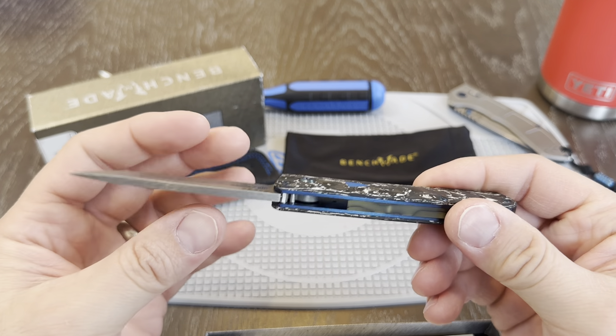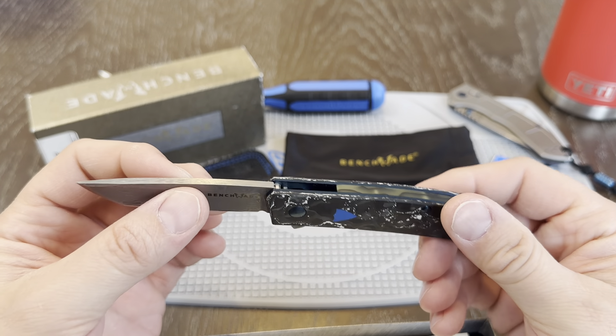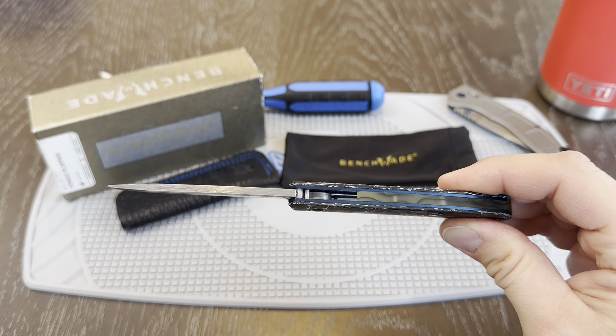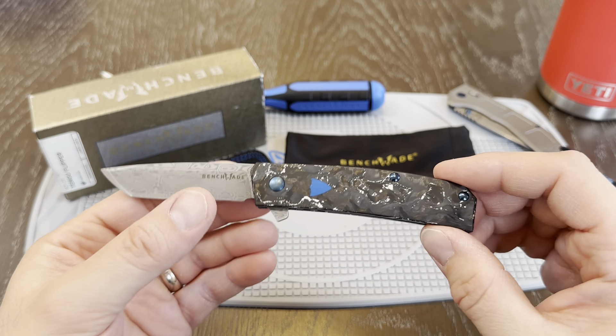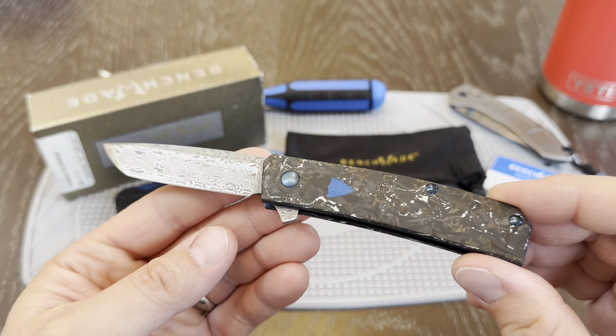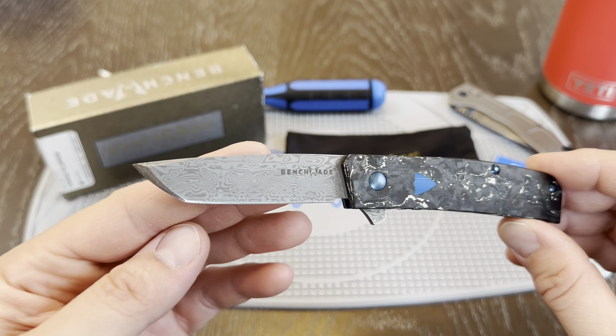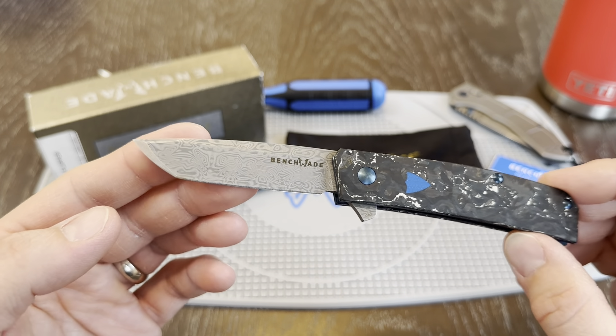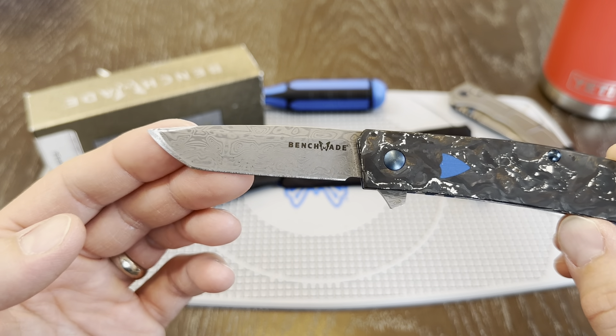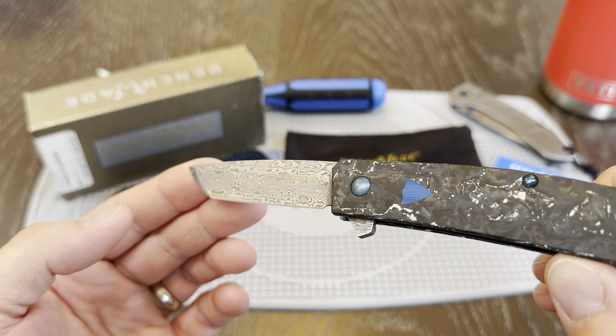The blade deploys with authority and it is a thick, heavy blade. When it deploys, you definitely don't feel like this thing is weak. You'll see here a beautiful pattern — your damasteel blade and the Benchmade logo. What I like about the logo printing: right there it's super visible, but as I turn it the logo actually pretty much disappears and is just lost in the blade.